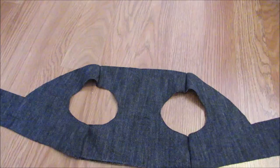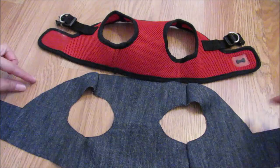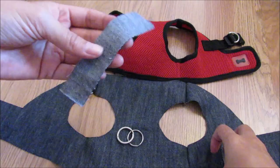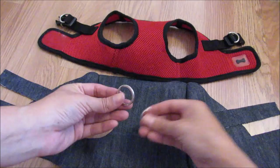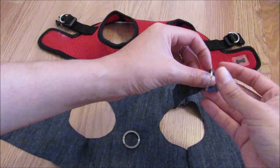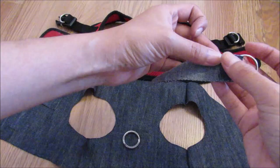Now, according to our model harness, we will have to place the strips on the right and left side. So right now we're working with the rings. You are going to pass the jean strip through the ring, and we are going to sew where I'm showing you, in this part. Then repeat the same process with the other strip of jean and ring.